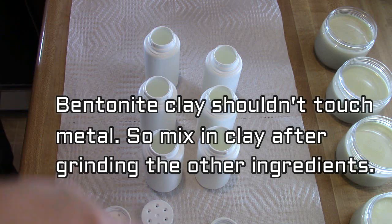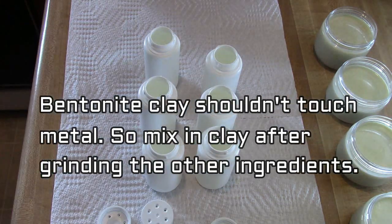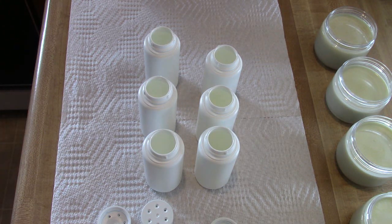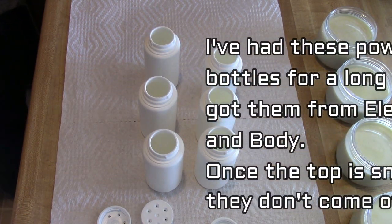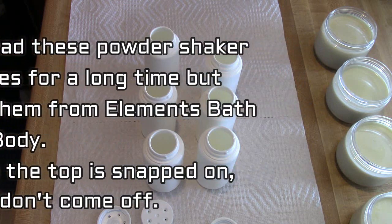You just want to make sure that the bentonite clay does not touch anything metal. There's information out there that it can hinder the detoxifying properties that the clay has, so you just want to make sure that when you mix the clay in, you use something like plastic or a silicone spatula.